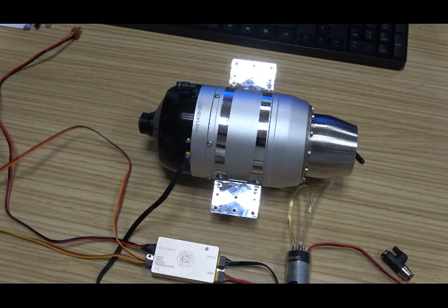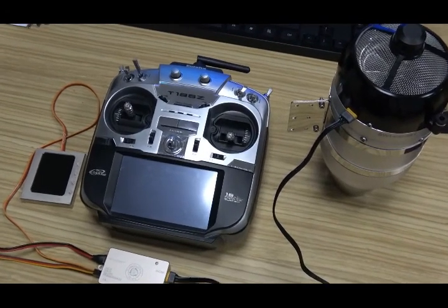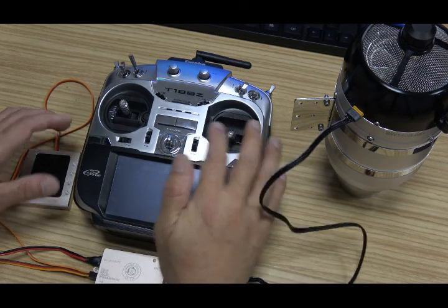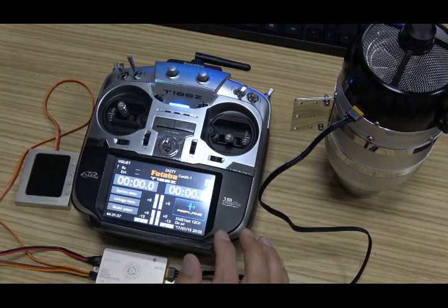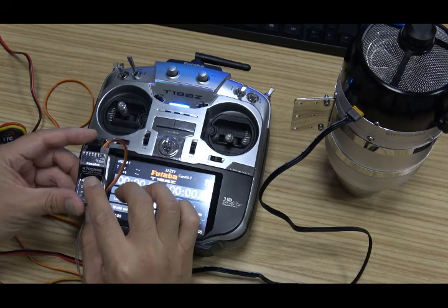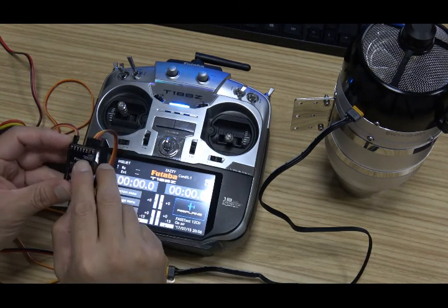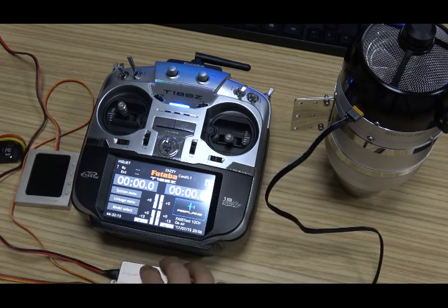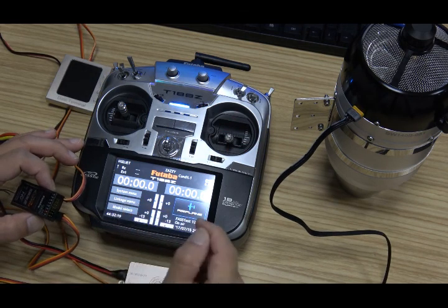This is the system connection. Now I will show you how to set up the ECU and the telemetry system. In this case, I use a Futaba remote control and 708 receiver, and use S-Bus 2 to show you how to use the telemetry system. First of all, we must link the receiver.